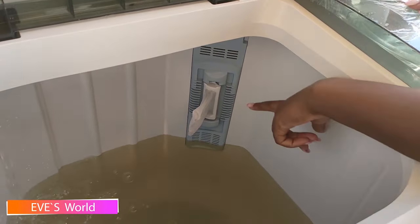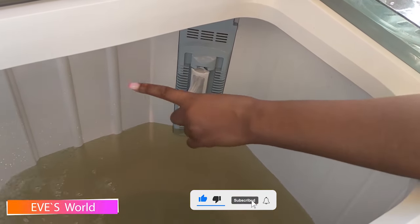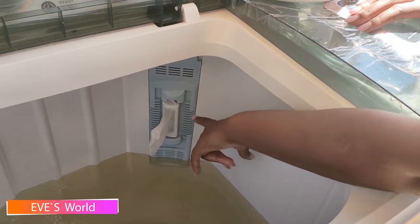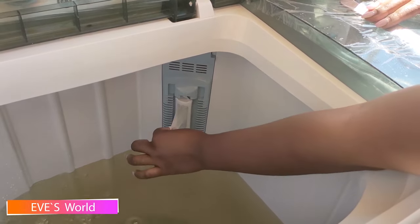As you can see, I'm filling in the water. There is a lower mark here — your water should not go below this point. And there is also a maximum mark — the water should not go above that point either.